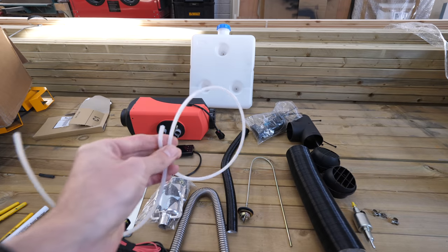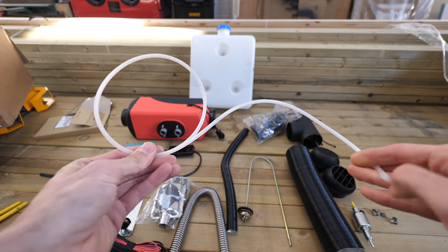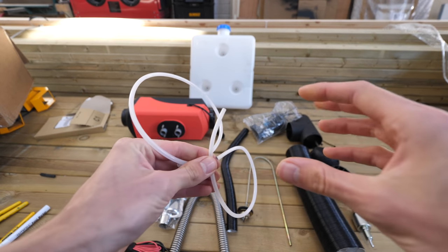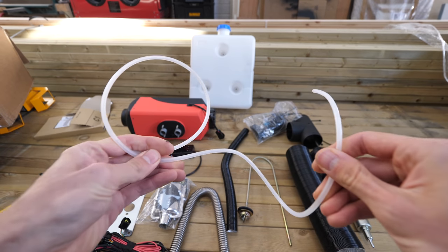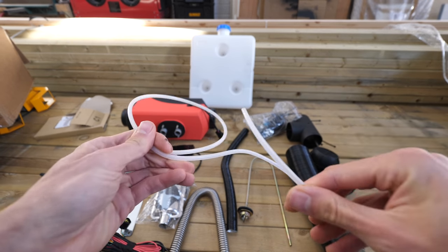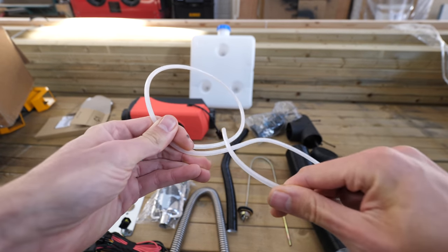One disadvantage of the hard nylon tube is that because it's rigid, it tends to transmit the vibration from the pump clicking — as it pulses, that vibration travels through the pipe. So you're going to want to soft-mount this pipe to help reduce the click of the pump.